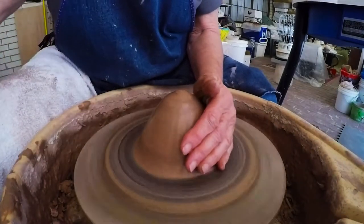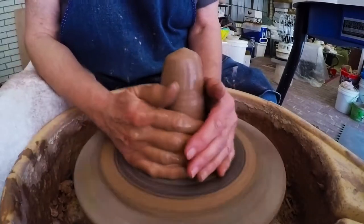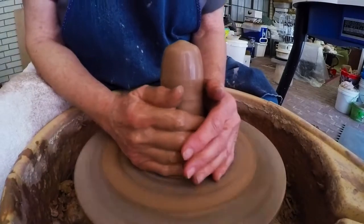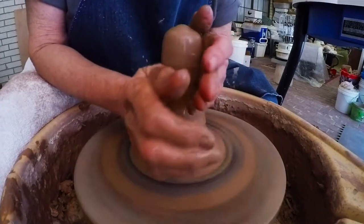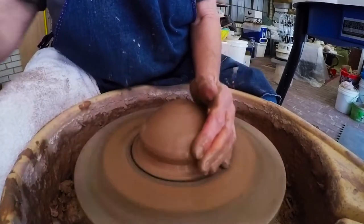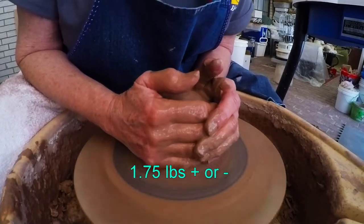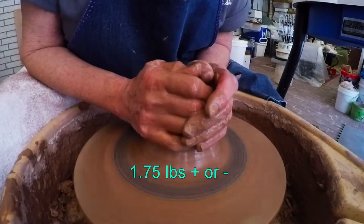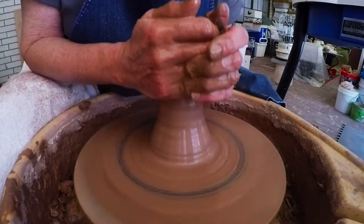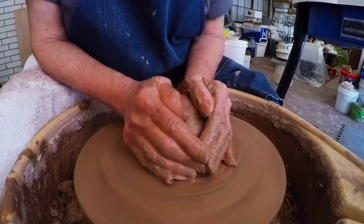I thought I would show you how to make a Christmas tree. It's getting to that time of the year because by the time I get these thrown and glazed and fired, it'll be time for fall Christmas buying and decorating and all that. The stores all have their stuff out by August — it's crazy. But you can compete by being prepared ahead of time for the upcoming seasons.